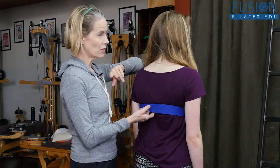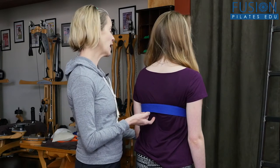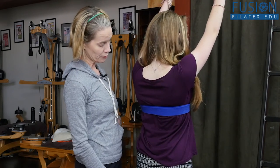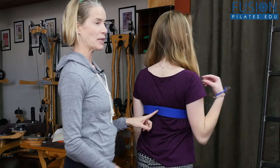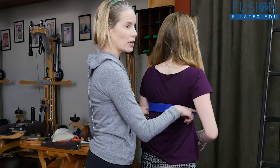So the other challenge is, let's see how she does when she lifts her arms. So on the inhale, you're going to bring the arms over the head, and then on the exhale, come back down. We could see what happened — as soon as she brought the arms over the head, this part of her back shoved forward.